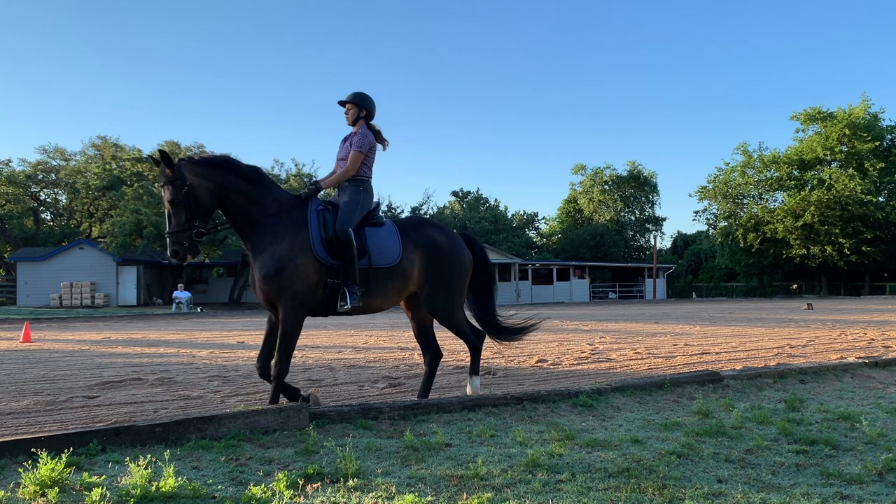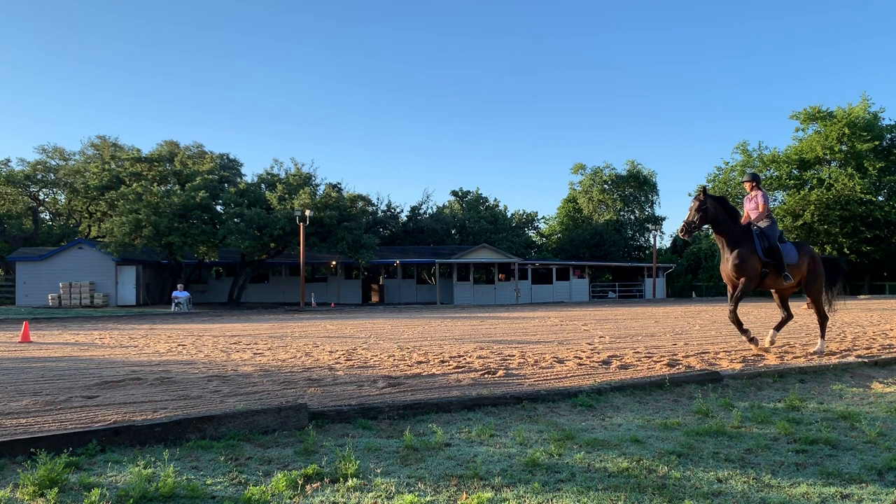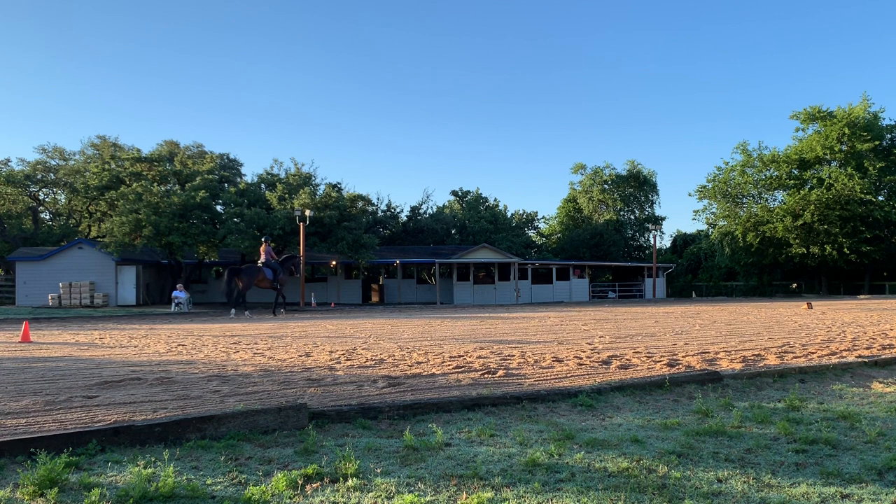Now we're going to be schooling simple changes — canter, walk, canter — and we're changing the lead left to right, setting up for a flying change. Now these are not the greatest transitions; they could be straighter, more on the bit. See right there, I totally screwed up because he wanted me to do a flying change but I did not have her through and together.